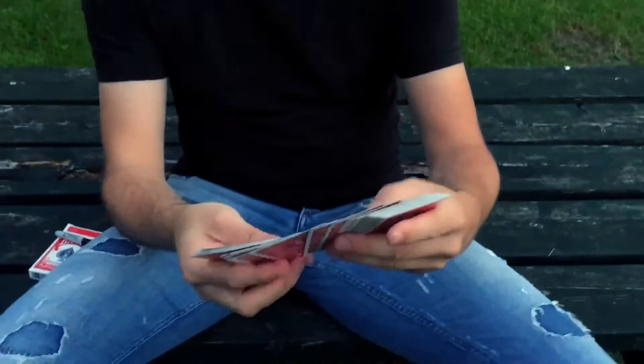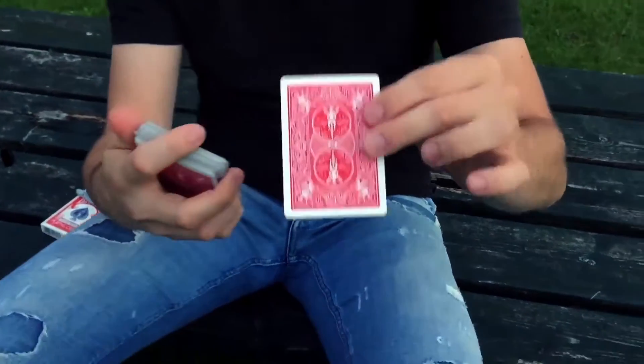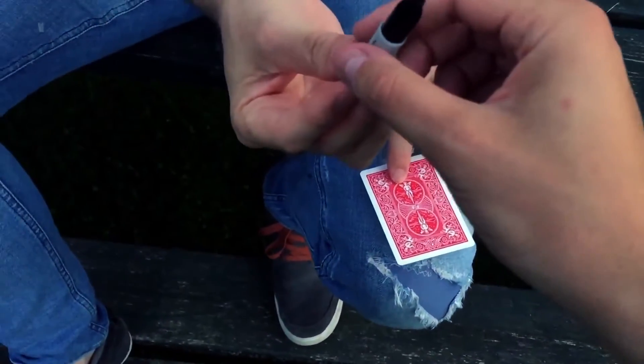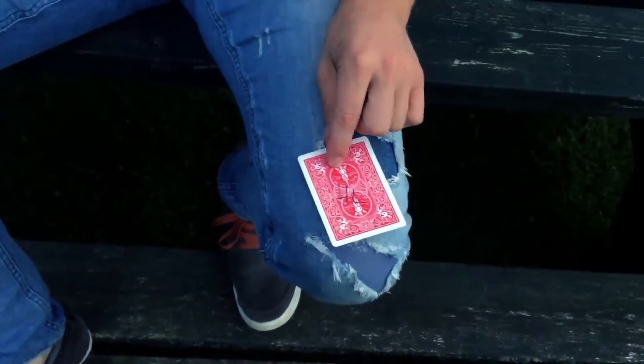I'm gonna make a prediction out of this deck of cards with one card. I think I'm gonna go for this card. Spectator, would you be so kind to write your initials on the back so you know I committed to this card? Beautiful.